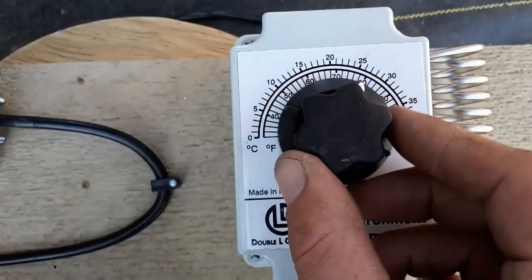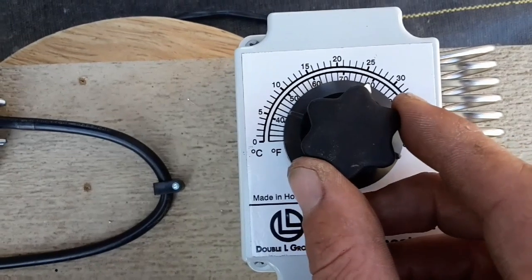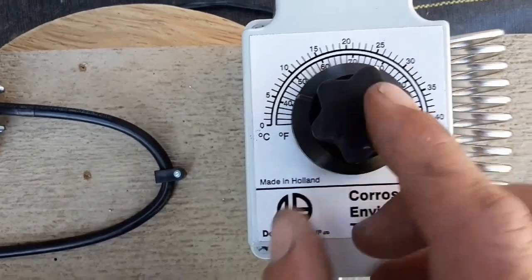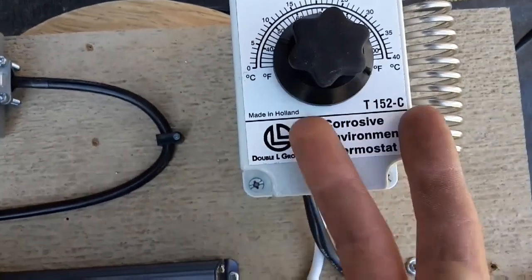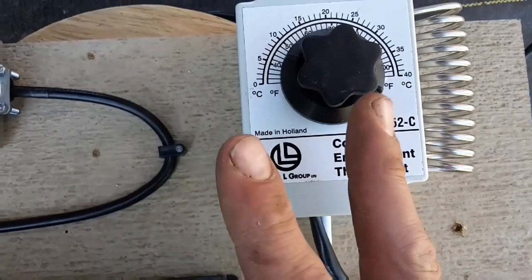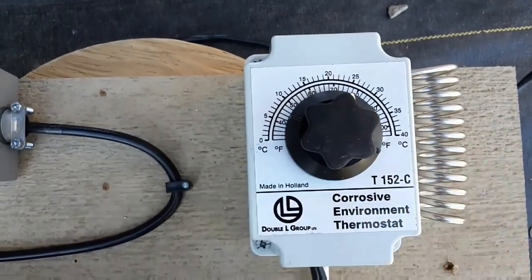Now the one thing to notice when this is actually up and running and plugged in: do not sit here and thermostat-jockey it and move it back and forth really quick. Because since it's reversing the polarity, if it does it too quick the throws don't go quick enough, and they'll actually catch and seize, so you have to take it apart and then knock them free again.